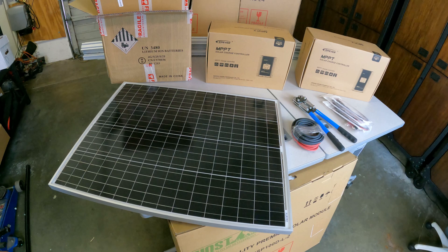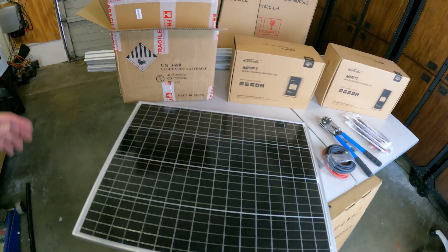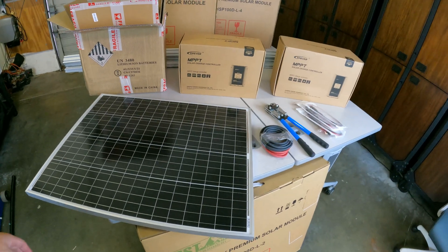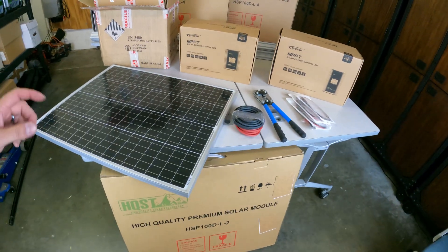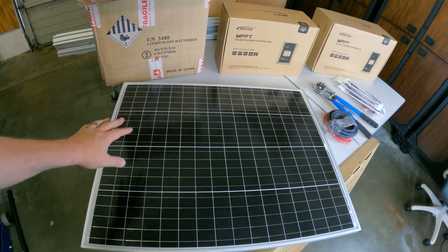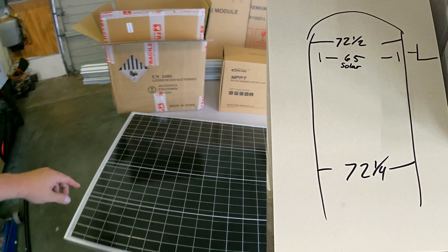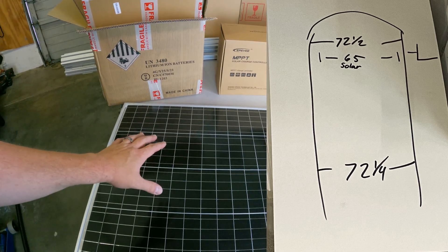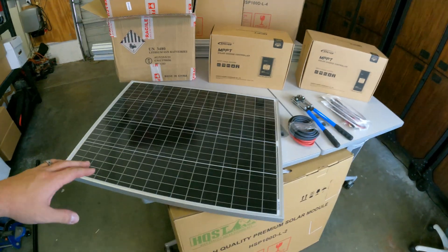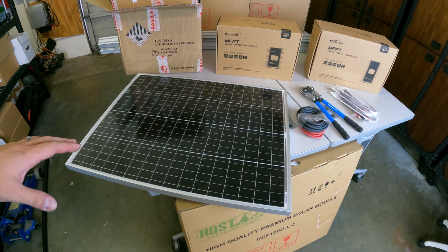More on the panels: I got monocrystalline panels. I watched a bunch of YouTube videos and people were going back and forth about whether monocrystalline or polycrystalline were better. I went with mono — the manufacturers say they're better, they're slightly more efficient, and a tiny bit more expensive, which was pretty negligible. How I got to this size was I measured the top of the trailer and chose the size I could shoehorn the most panels into.